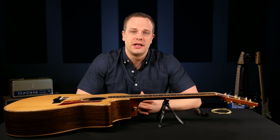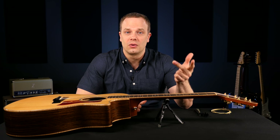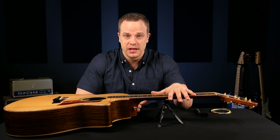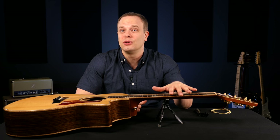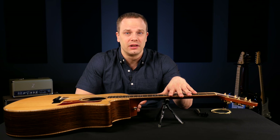How can you tell when it's time to change your acoustic strings? You can go by how they look, feel, or sound. If they look really tarnished, it might be time to change your strings. If they sound really dull and thuddy and they're not bright anymore, it's probably time to change them. And if they feel really rusty, it's definitely time to change them.